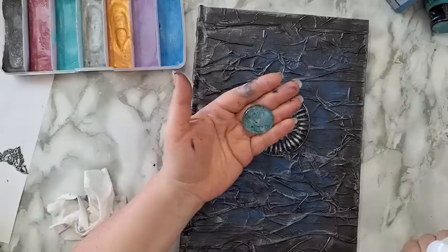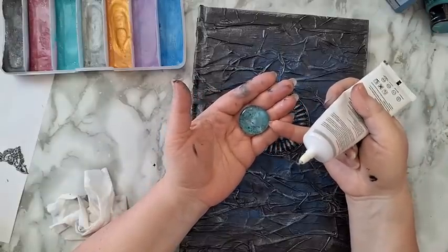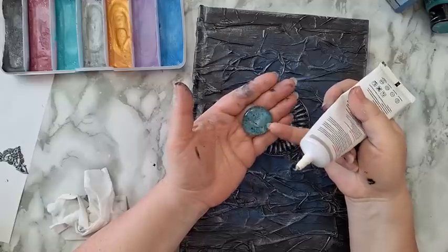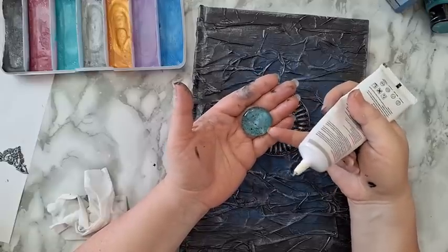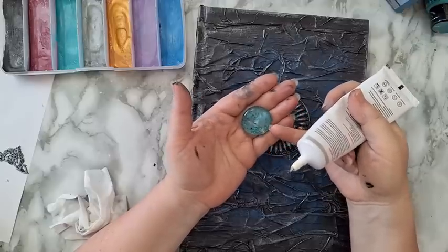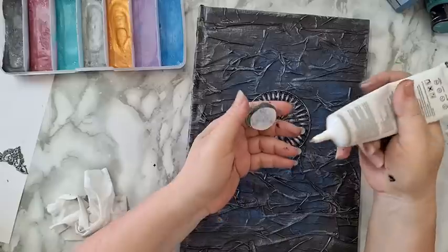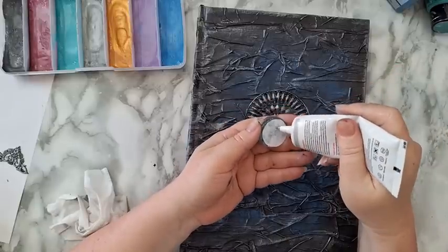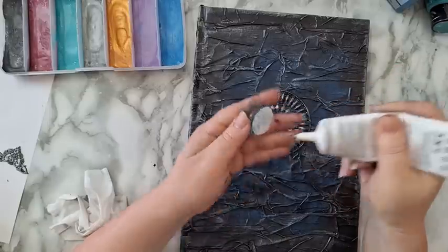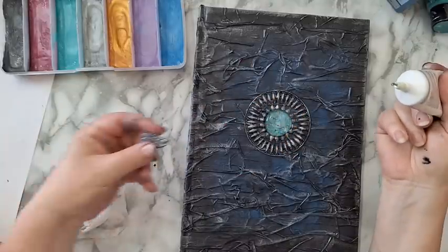That's the stone — I put more clear nail polish with glitter on it, so it made some kind of reaction with the gesso, but I still like what's going on. I'm putting glue on the back and placing it on the cover. Now the corner pieces.